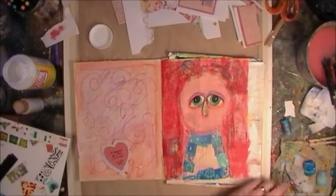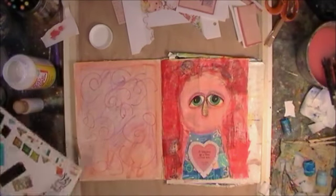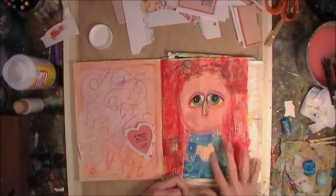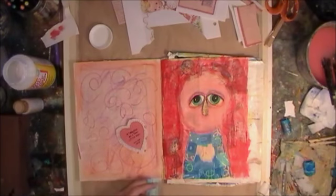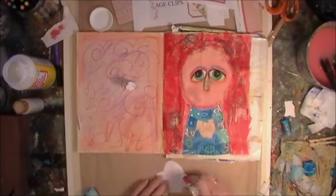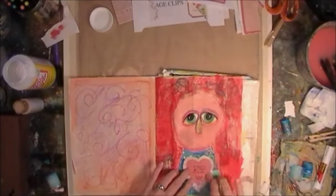I'm just going to color in some of the blue places where the heart doesn't quite cover. I'm going to take a little bit of acrylic paint there and smear it in, and then I'm going to put the heart down over it. A little bit of glue stick there to secure the heart down.